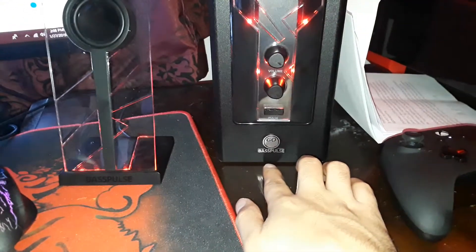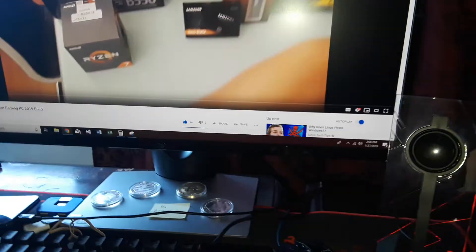This video is going to show you how to fix the GoGroove BassPulse speakers — this is the wired version.